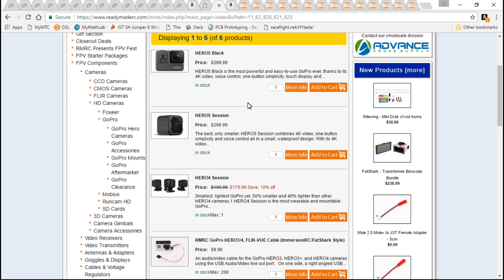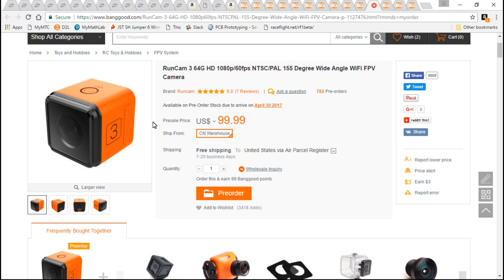For the HD camera, I'll be using the GoPro Session 5. And then for the other build, I'm using the Runcam 3. Both are great cameras, and I'm really impressed with the Runcam 3.